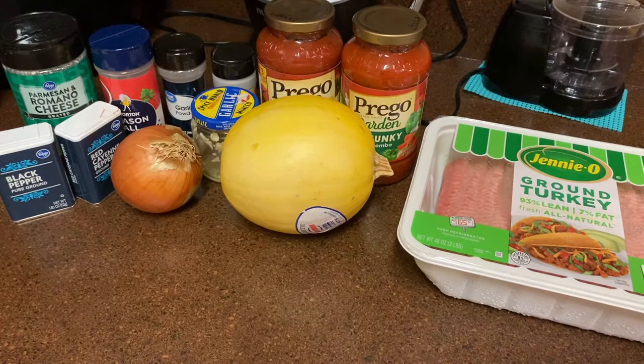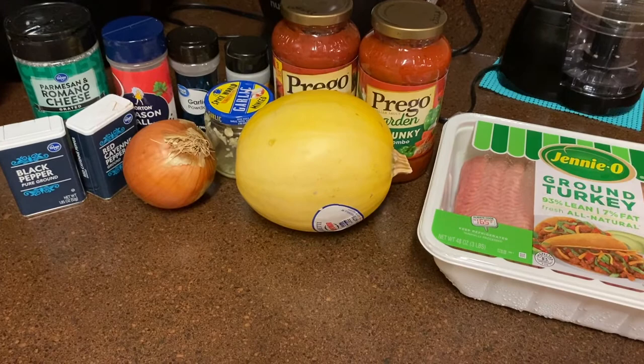Hey my gourmet cooks and welcome back to another video with Glamorous Gems Gourmet Recipes. What's on the menu today is spaghetti squash.